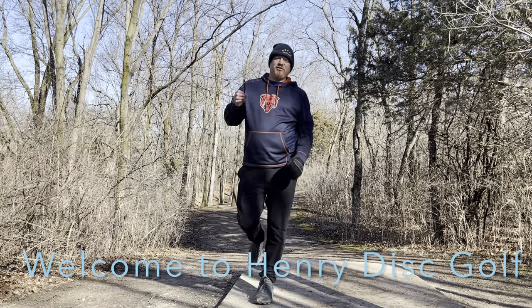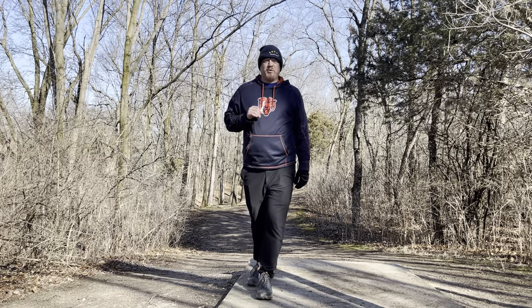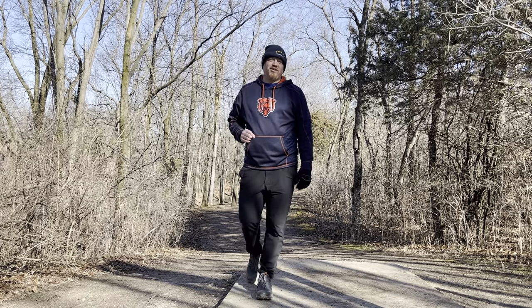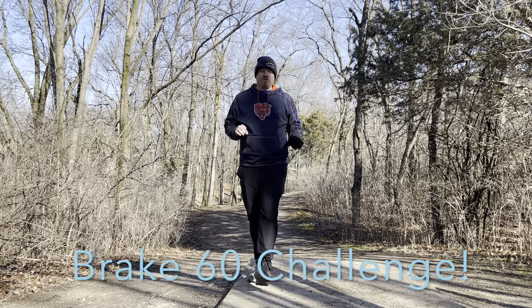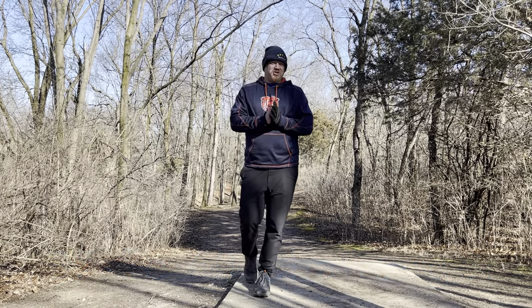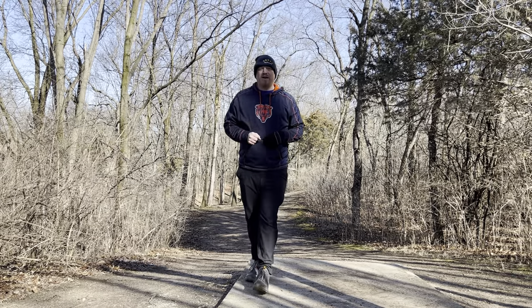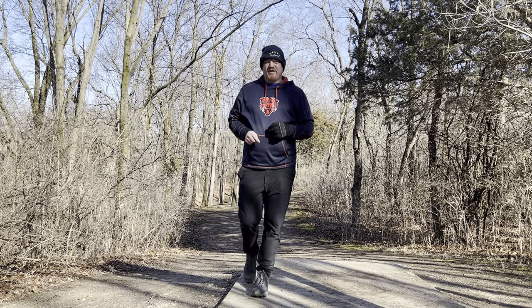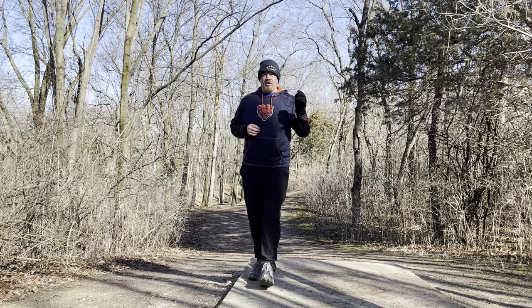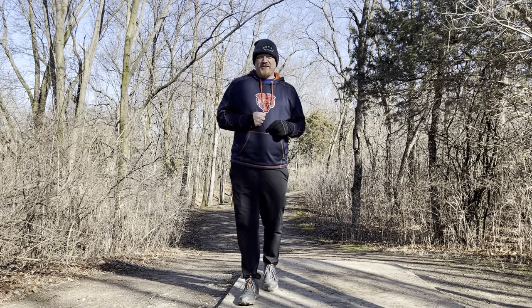Hey everybody, welcome back to Henry Disc Golf. Today I'm out at Silver Fox with Jesse and Franklin. I'm going to be shooting a break-60 challenge for myself out here on this course. This course is probably one of the more difficult courses in the area, and the best I've ever shot out here is plus 2. So we're definitely trying to see if we can break that par barrier. Today you may hear Franklin and/or Jesse on the commentary as well. Let's have some fun.